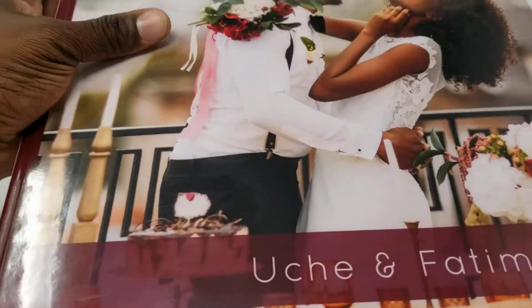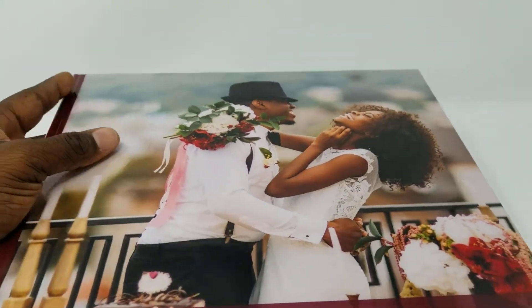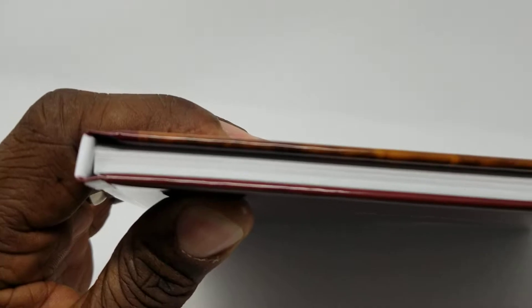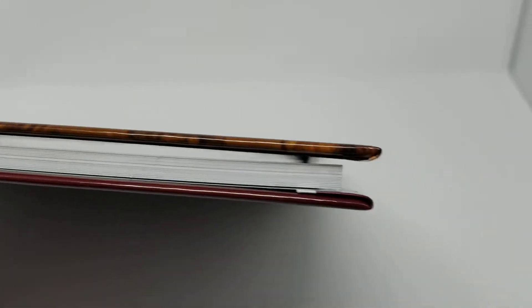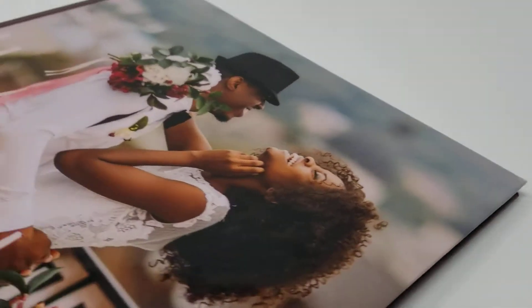Here is the cover of the product — it's glossy, as the name implies. Let's look at the fine details of the book to assess the quality, because this is exactly what you're going to be getting when you order. This is the spine, this is the fold of the cover, and we're going to go all around 360 degrees to give you a very clear idea of what to expect.